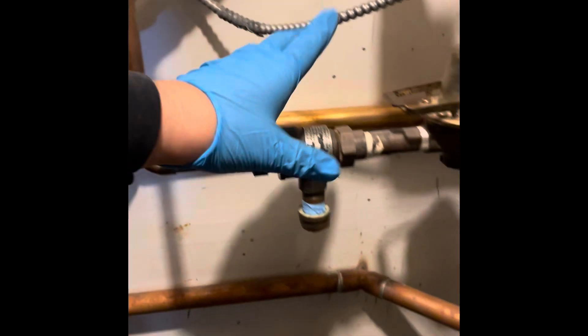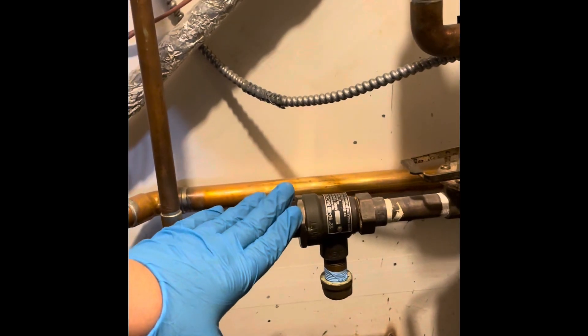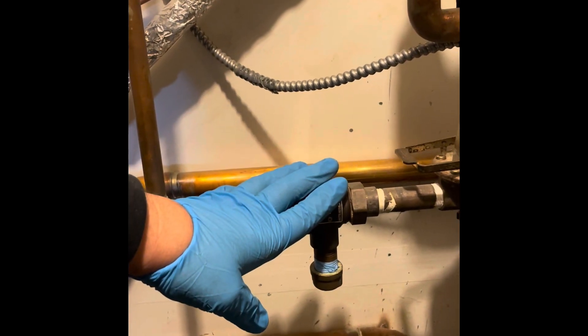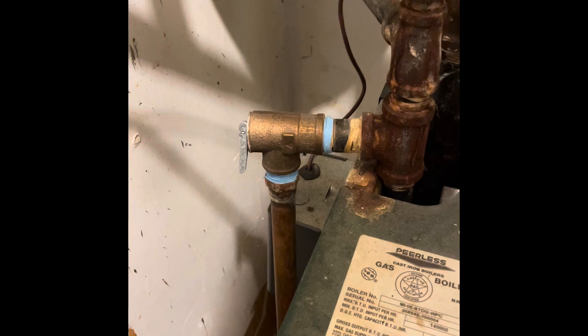We also noticed when we got here that the backflow preventer is capped, which is a big no-no. This is the only thing that protects your drinking water, so we're going to be installing a new one. We also change out the relief valve, because once that pops, sometimes it doesn't seal back up.